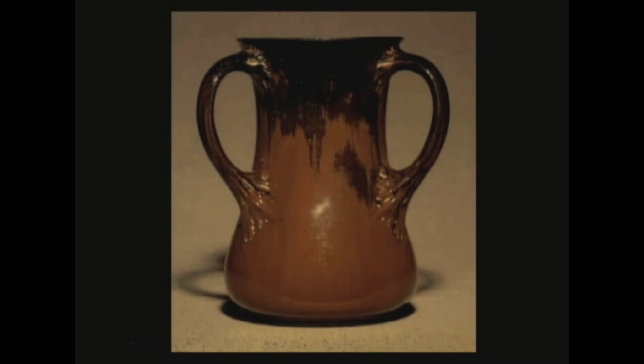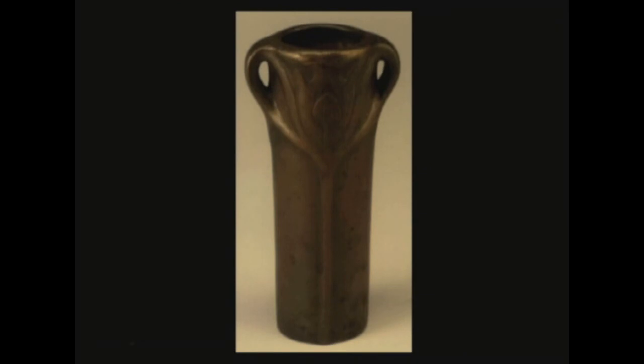Believe it or not, this is a piece of Teco. Same technique. Teco did a lot of experimental work but it seems like all the experimental pieces have been lost in the grand pursuit of Matt Green. And this electroplated piece — again, not an area where I'm enormously expert — but it's the first time in history that this was being done, and it's a very unusual thing to have been able to achieve.